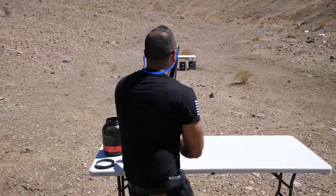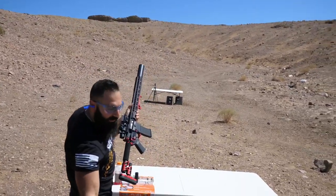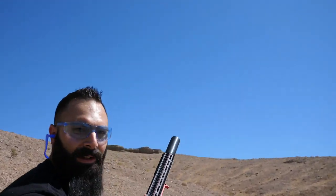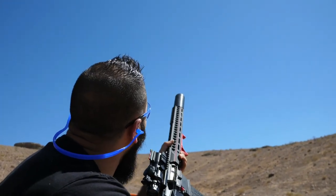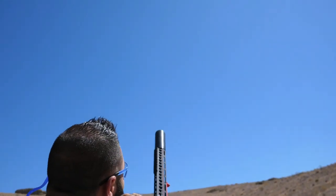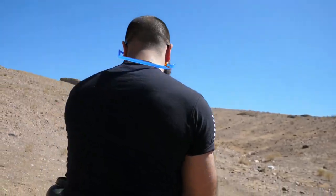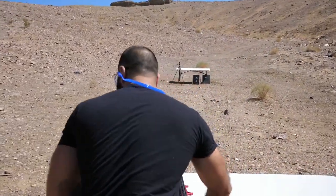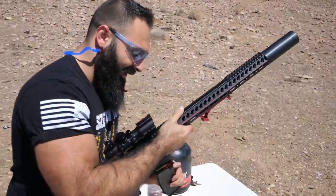I'm gonna stay way back and shoot it in the air. We're loaded — come get a video from this side so we can see them going up. Fire! Did you see how far they went? Were you looking at the camera or the balls?